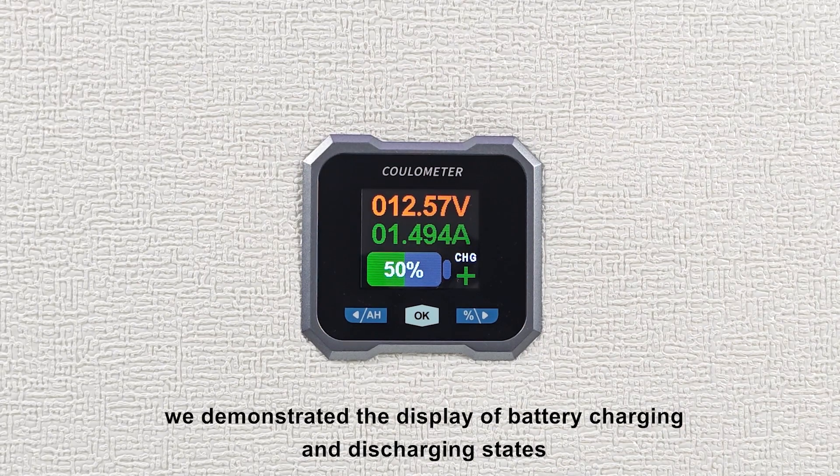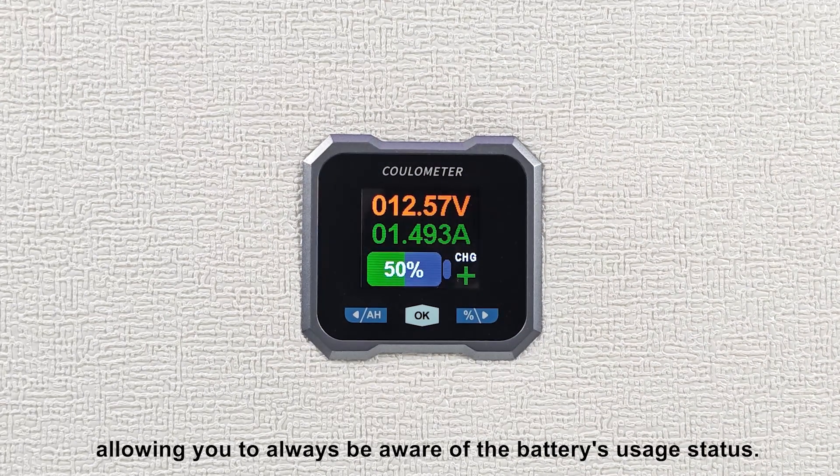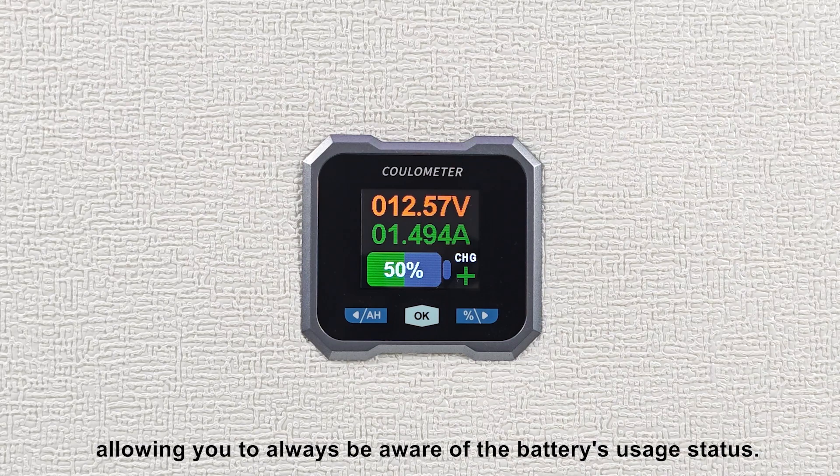Additionally, we demonstrated the display of battery charging and discharging states, allowing you to always be aware of the battery's usage status.